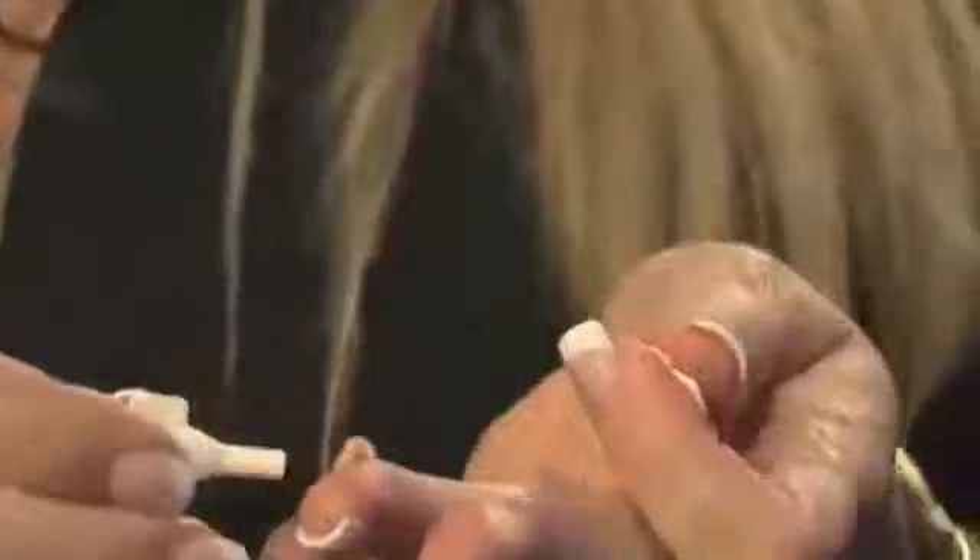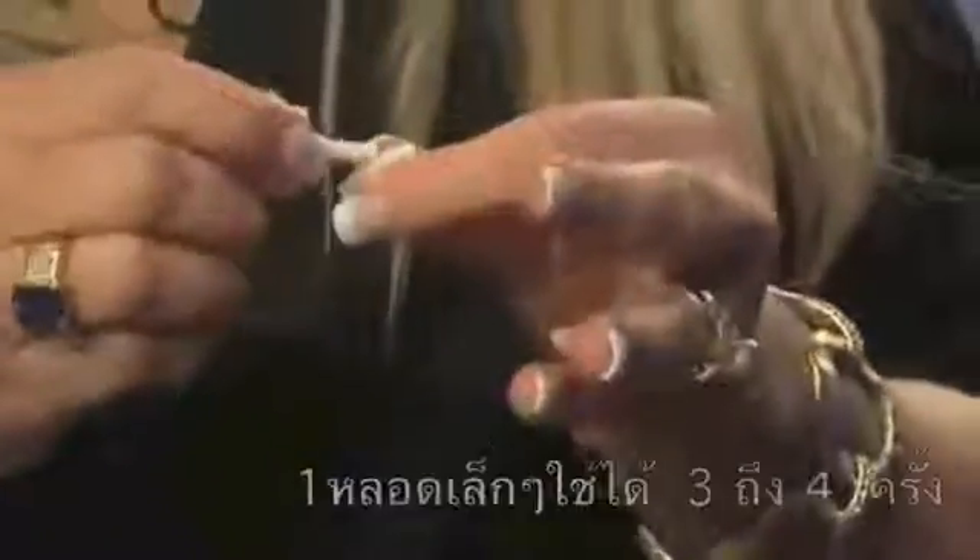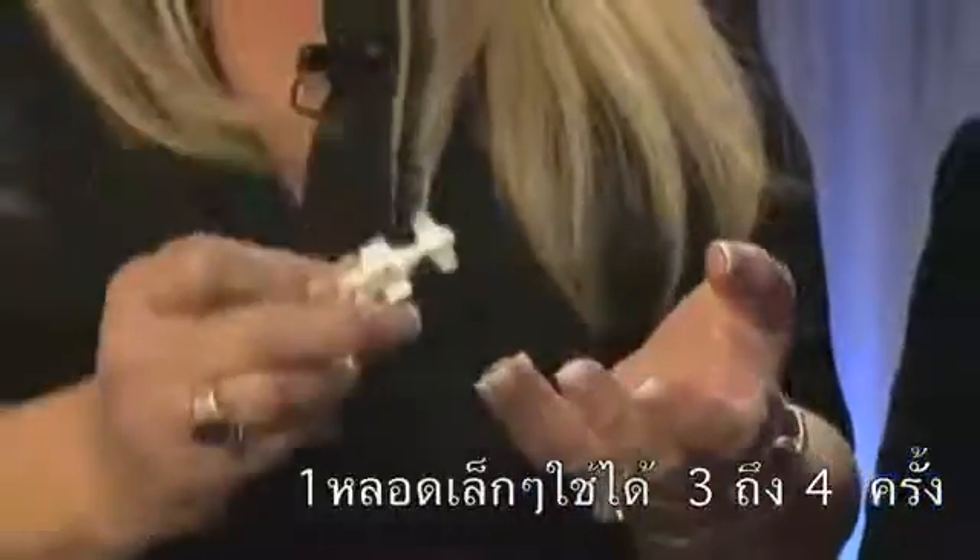What you want to do is twist off the top. You want to squirt out a very small amount, flip the lid over and reseal it. So you can use this file two or three more times.